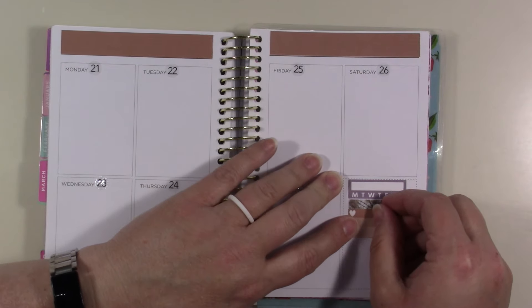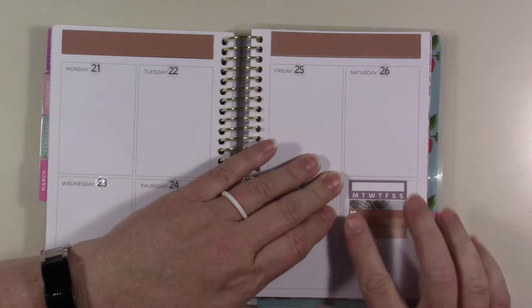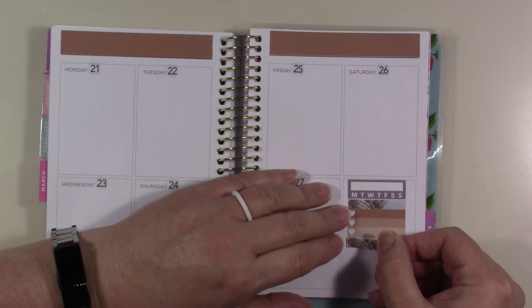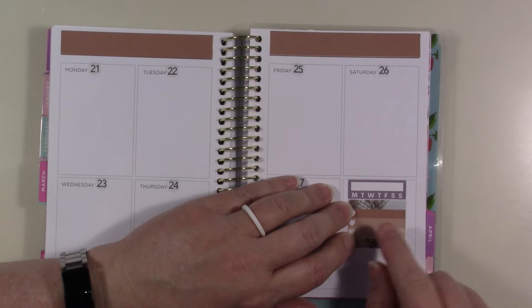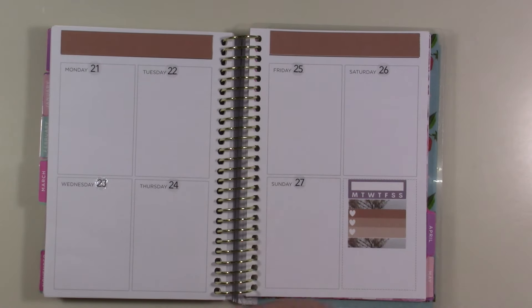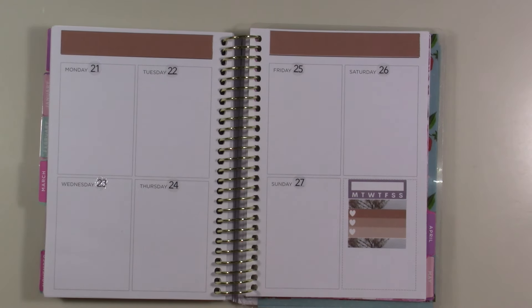I'm just going to put a little to-do thing here because I don't use a whole checklist that much, so there's no point in putting a whole checklist down. Then I'll add the other habit tracker.